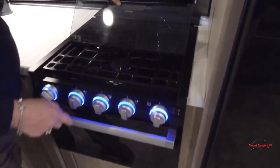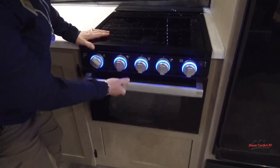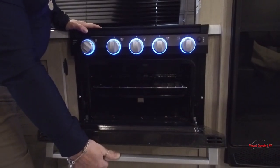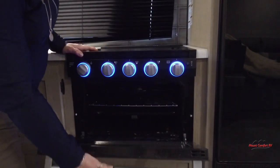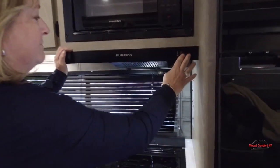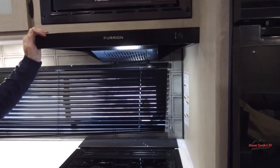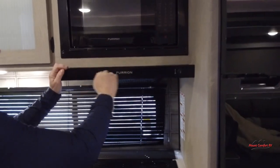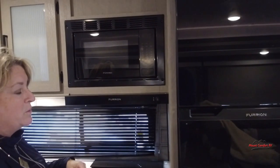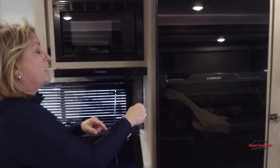They kept the oven — we're seeing so many manufacturers go away from that oven, but you can still slide a dish of cookies in there or some pizza rolls or whatever your favorite snack is. Your range hood does have a light and a fan, so very functional. No sacrifice there. There's a nice little microwave and an 11 cubic foot Furrion refrigerator.